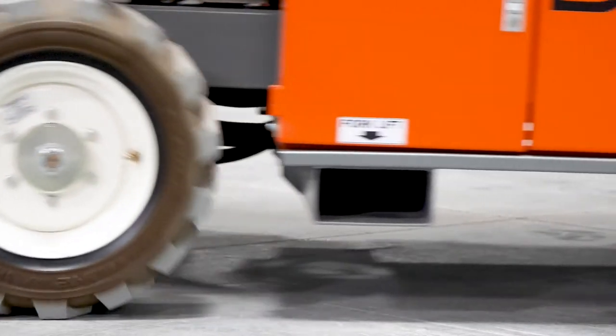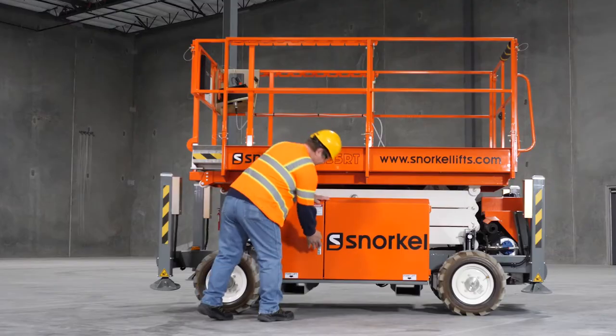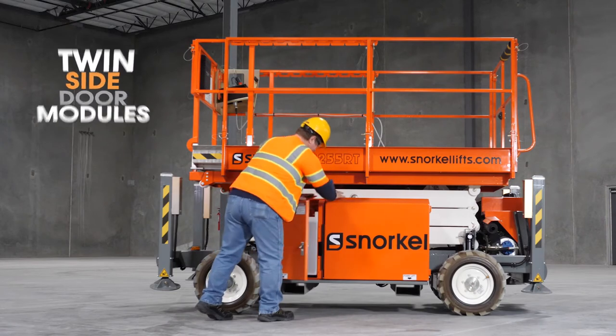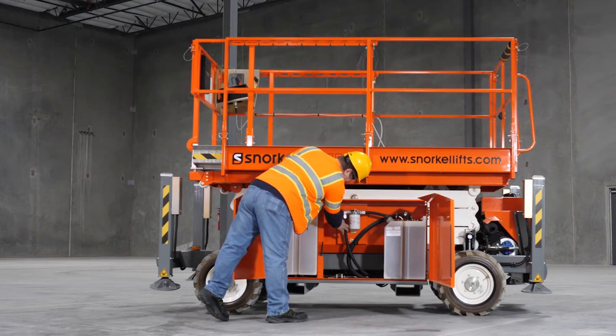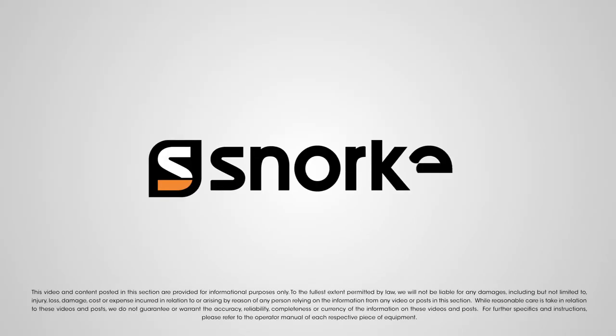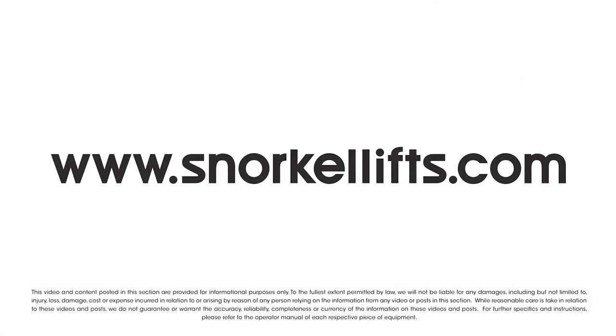Non-marking high-grip tires leave no trace, yet deliver excellent rough terrain performance. Twin-side door modules on the side of the machine provide easy access to all key components for service and maintenance. Learn more about owning the Snorkel S2255RT today at snorkellifts.com.